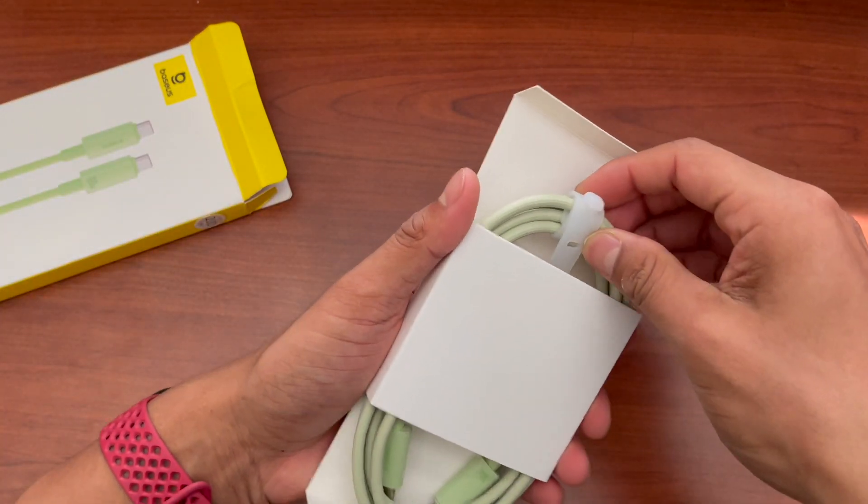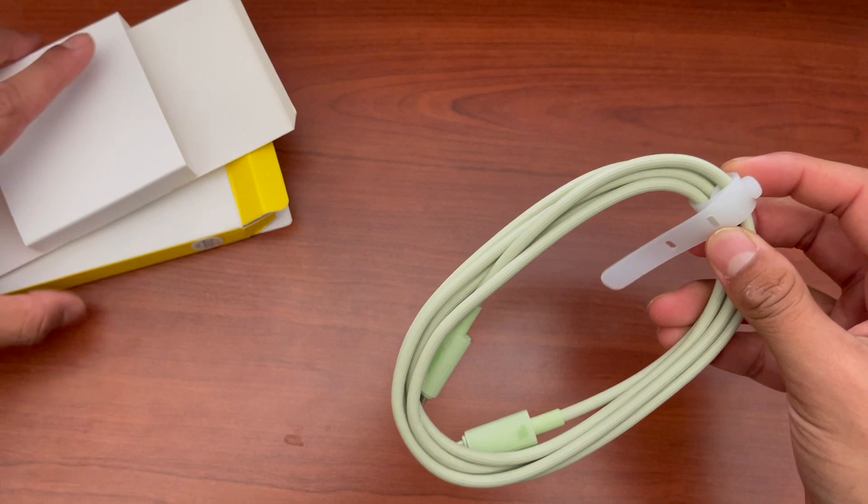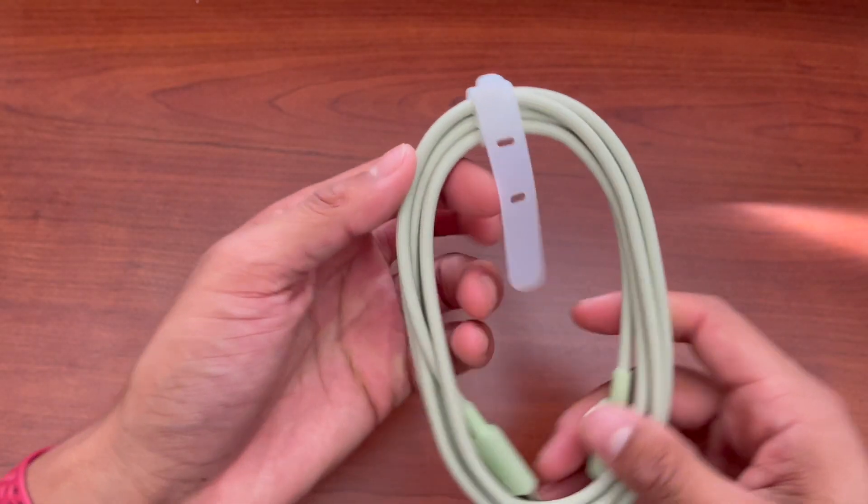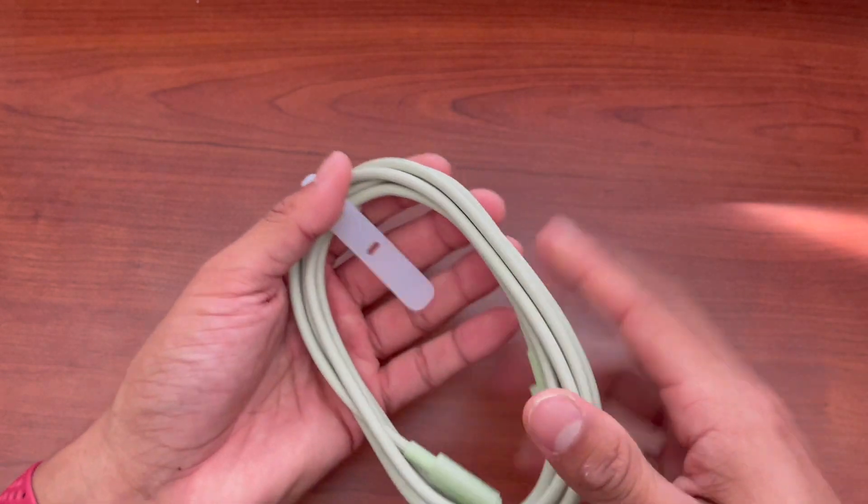So far, just looking at it, this cable looks really thick. This is six and a half feet, so it's going to be very long — plenty long for my desk to be able to reach from one end to the other.